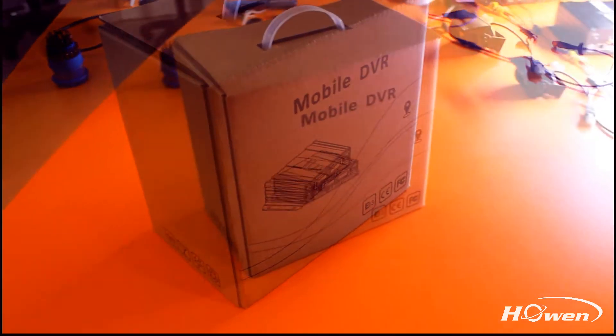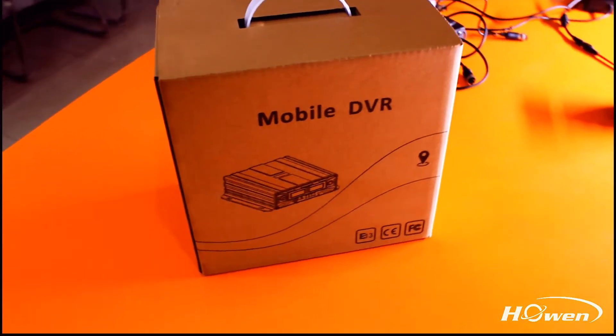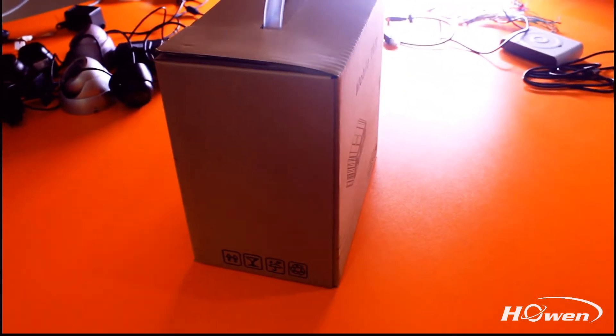Hello everyone, this is Hoenn Technologies. Today I will show you our unboxing video of the ME Series 8 Channel HDD Mobile DVR.